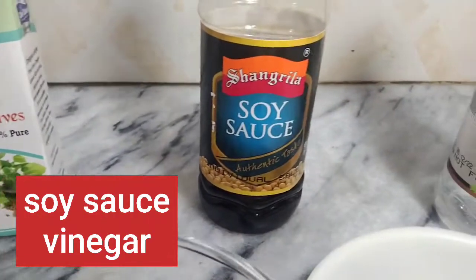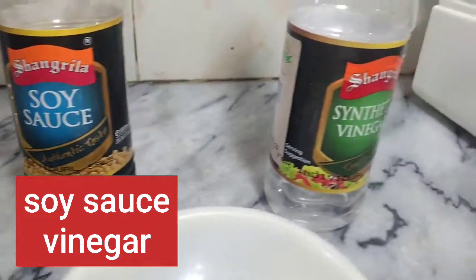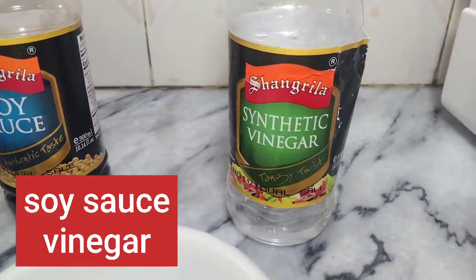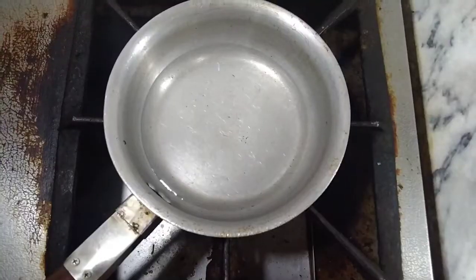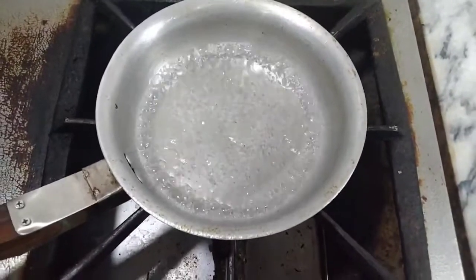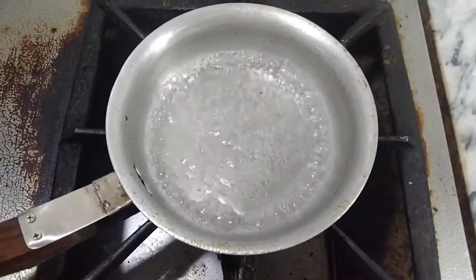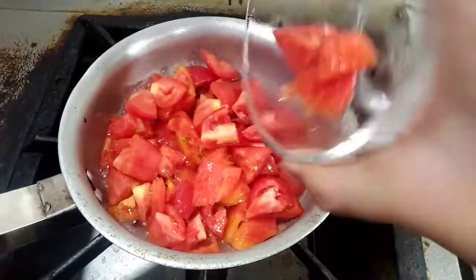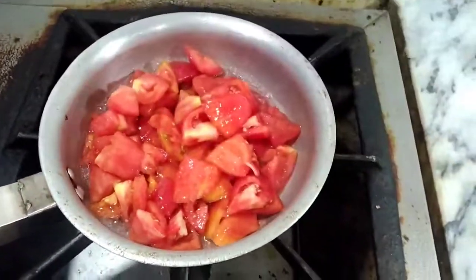Here we have soya sauce and vinegar sauce to give some Italian taste. Let's go to make the dish. First of all, I have brought this pan with half a cup of water and I have boiled it. Now we will add tomatoes which I have cut into quarters.